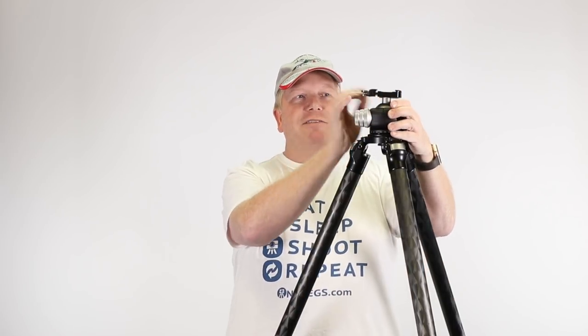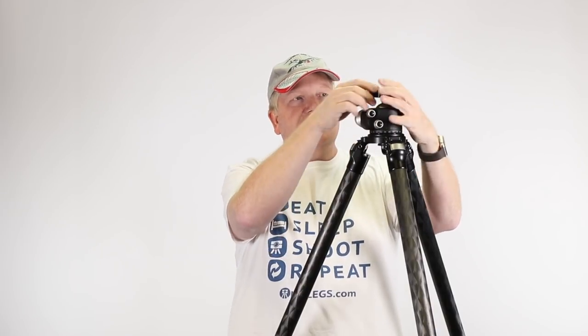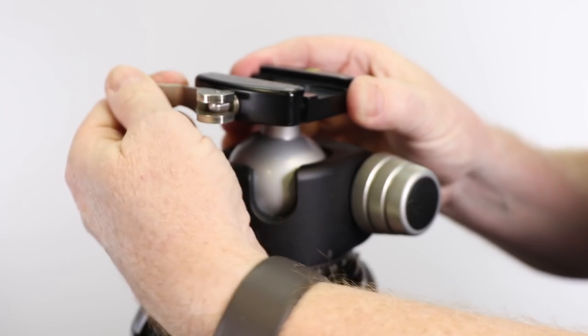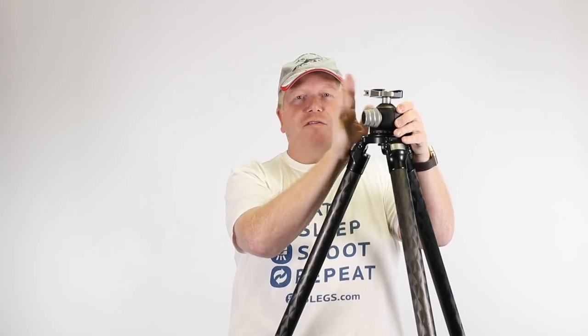You'll also see I have the Arca Swiss type plate with a lever. I deliberately chose a lever because I'm a clumsy guy. The other alternative was a knob you unscrew, but I felt there were already enough knobs. If you're in the dark or distracted and undo the wrong knob, your camera could fall out of the mount. So I'm a big fan of this lever style, especially with third-party L-brackets as well.